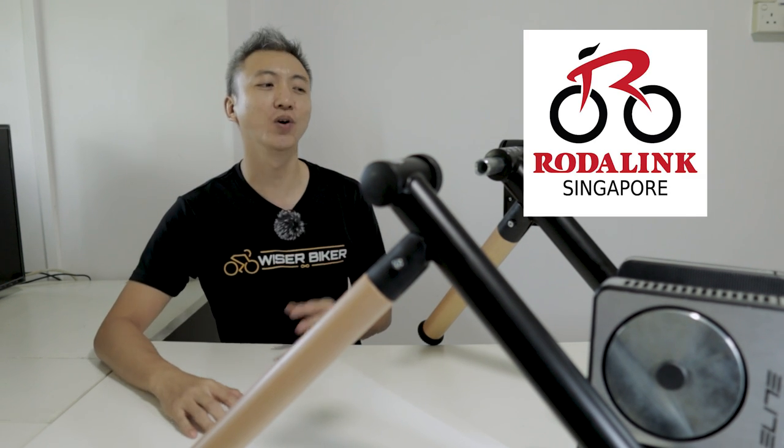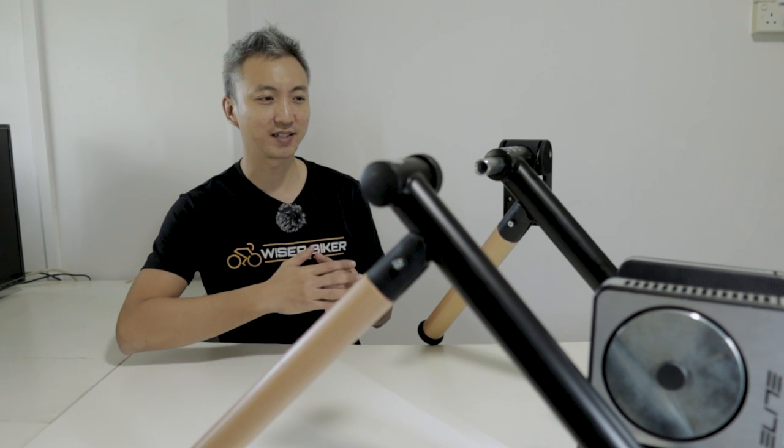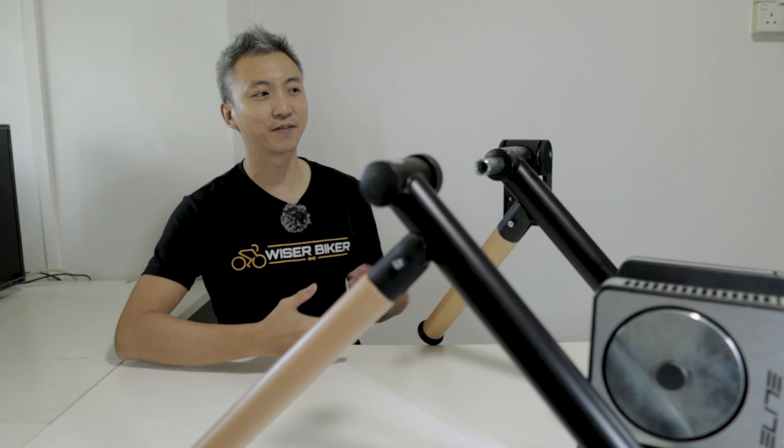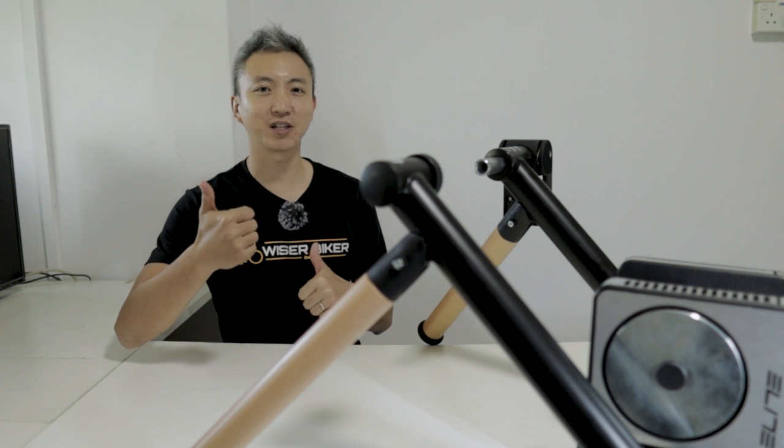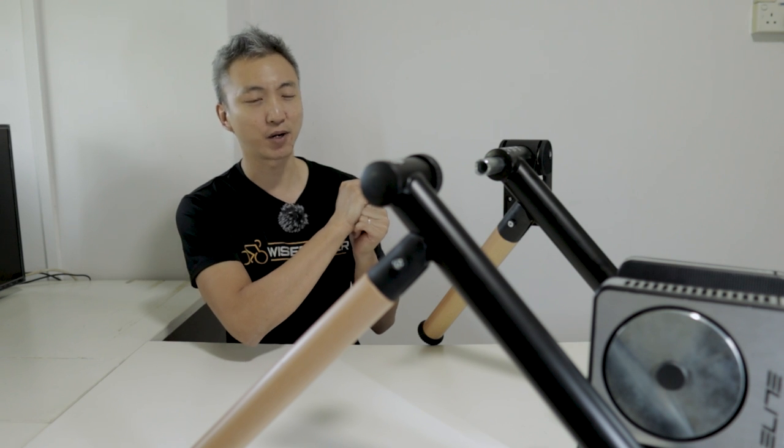Before we go, I must really thank Rotaling Singapore for lending this Elite Tour unit to us for testing and to make this review possible. If you liked our content today, do give us a thumbs up so that we can do more trainer reviews in the future. Thank you very much and see you again. And if the price is within your budget, then this would be a very good option.